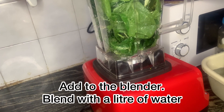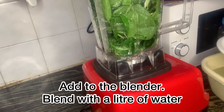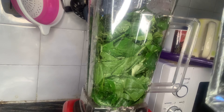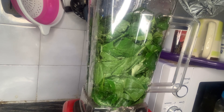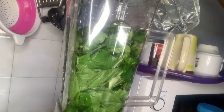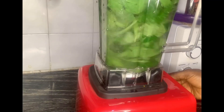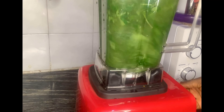Now I'm ready to blend. Put everything in your blender. I'm going to be using a liter of water — this drink I'm making is going to serve me for three days. I'm blending now, adding my water. Make sure you're using clean water. Remember, this drink does not go through heating, so it's important that you make it as neat as possible.